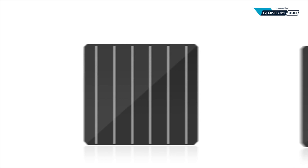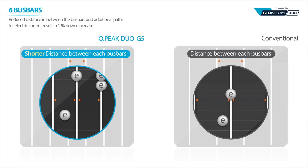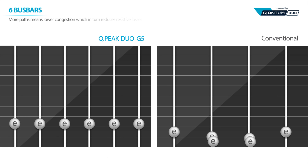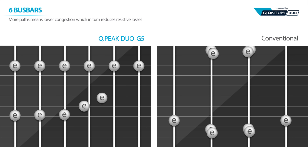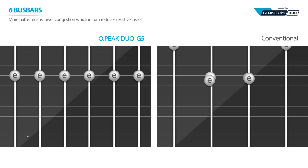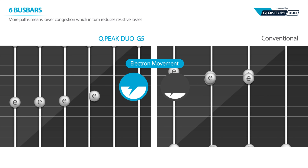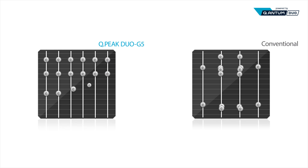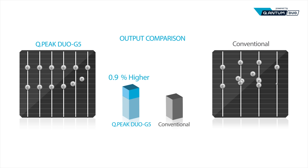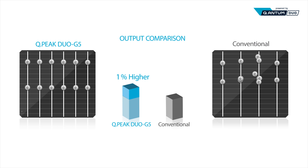Electric current produced this way passes through fingers and bus bars. In conventional solar cells, the long distance between the bus bars could cause a loss of current due to high resistance while moving through fingers. Meanwhile, QPeak Duo G5 applies six bus bars, which decreases the distance in between, allowing electrical charges to travel a shorter distance with less resistance compared to four bus bar modules, and to move more smoothly without congestion once they are inside the bus bars, resulting in a 1% increase in power over conventional solar cell designs.